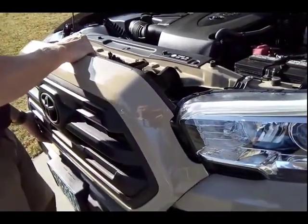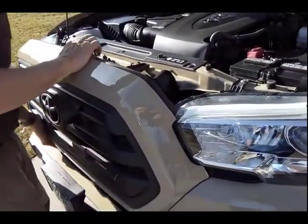So I installed the painted grille, and now I'm going to put it on.